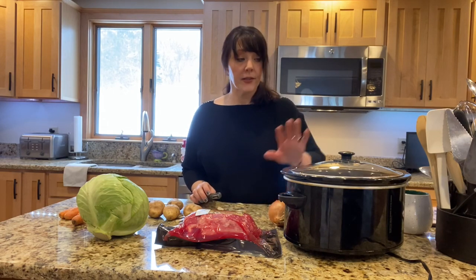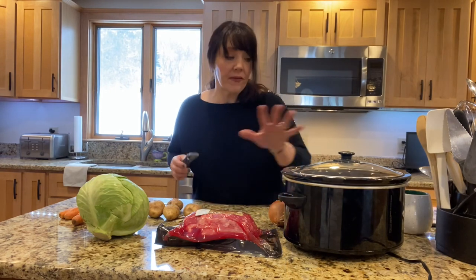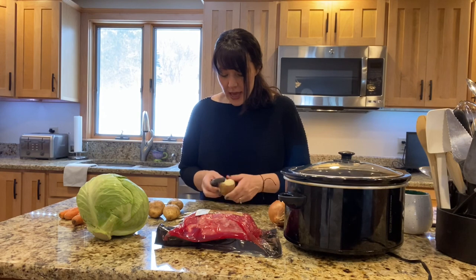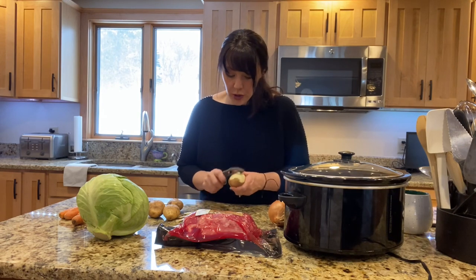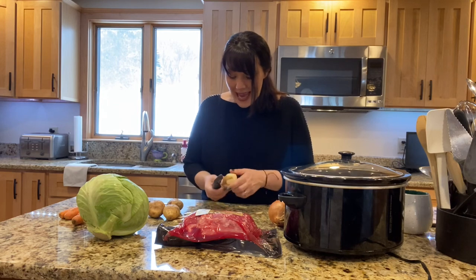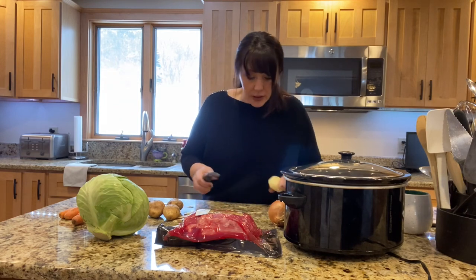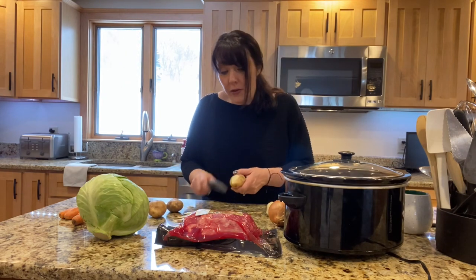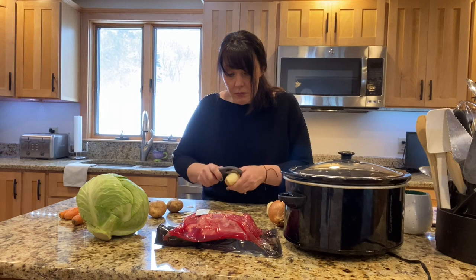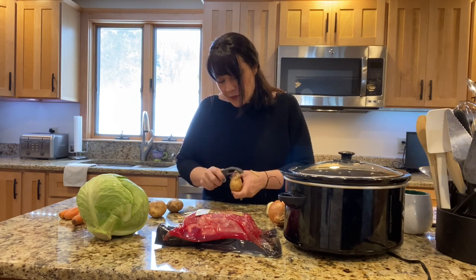While I'm peeling, I turn my crock pot on high — I just like to have it really nice and warm by the time you get everything in there. Then we're going to add hot water to get it started. You really don't need to add any salt to this either, because the brisket is extremely salty. You can add pepper or any other seasoning you want. It does come with a little spice packet that I always use — gives a good flavor.